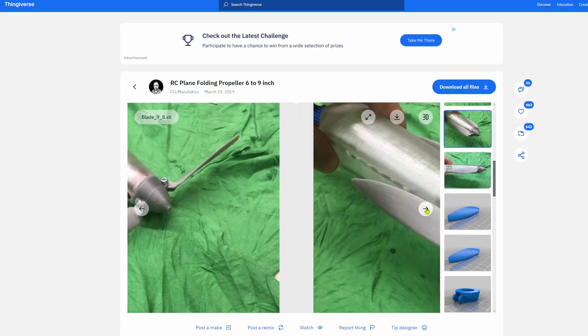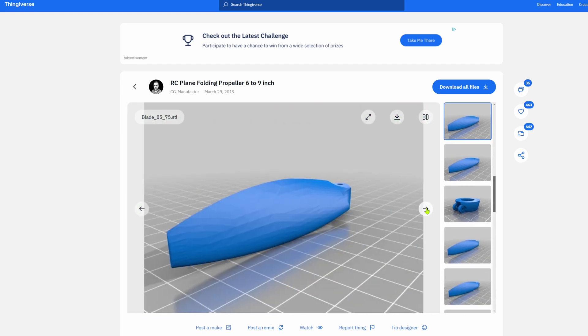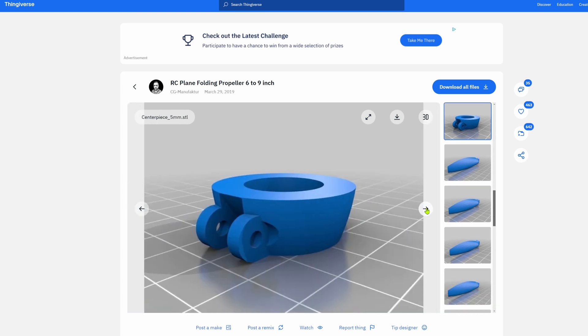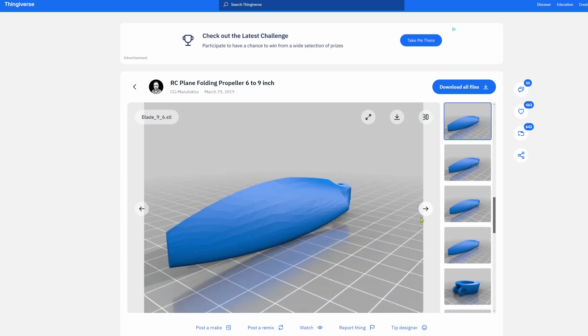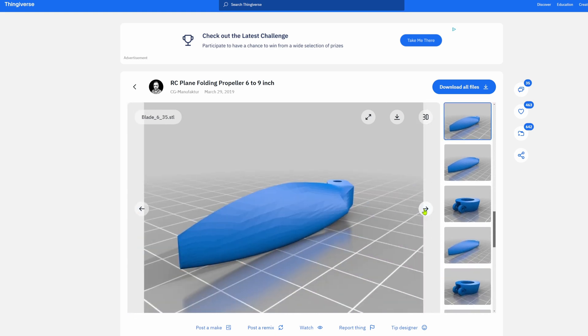It's a 3D printable folding propeller that's on Thingiverse. It's pretty well done, with many different blade sizes, and has a nice video with destructive testing — which is always fun and shows how good the design is. Link in the description below.